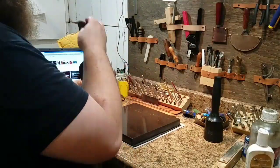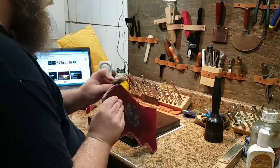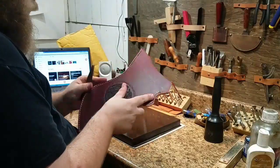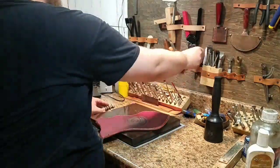Now I'm wetting the edges a little bit to prepare for burnishing. I've got the burnishing tool and I'm pressing down firmly as I run it along the edge, which gives a nice polish and kind of hides that seam in the leather.